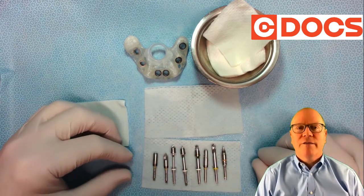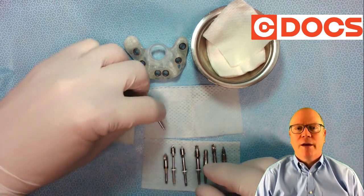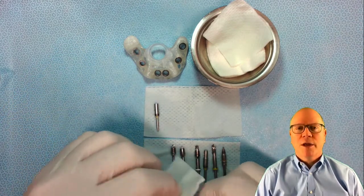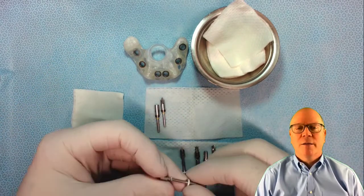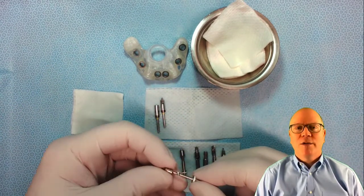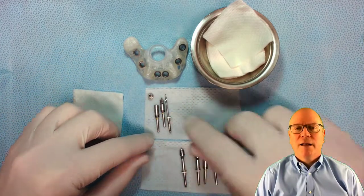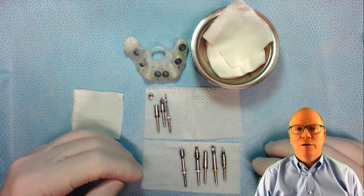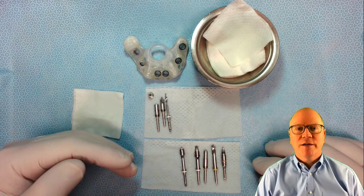Now once everything's all set and I'm using them, I take a damp two-by-two and wipe that off. You can use saline, peri-guard, or peroxide, whatever. Same with the initial drill — wipe that off. The cleaner it is going into the sterilization process, the better off it's going to be. Now when I'm doing the one, three, and four, I take the sleeve off and then line that up, so I know what I've used and what I've not used, all in the correct sequence — and that's how I organize my surgical tray.